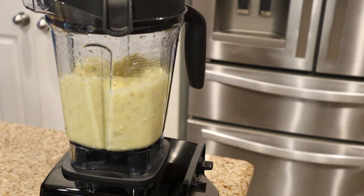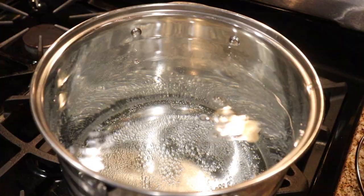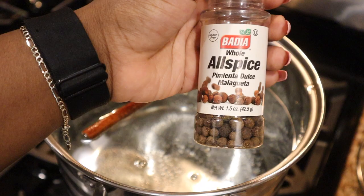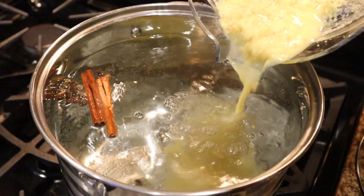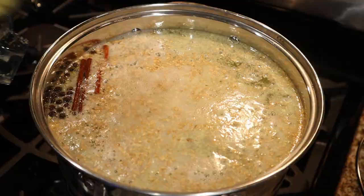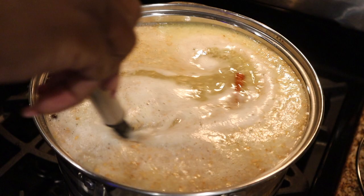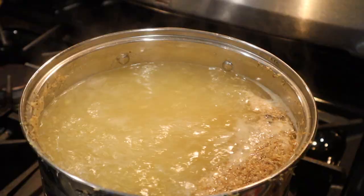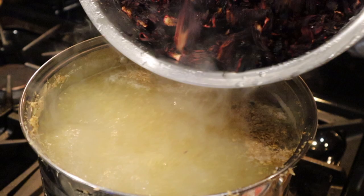I blended it up to a thick consistency — it doesn't have to be like water. Now we see our water has bubbles, so it's starting to boil. Before we add our ginger, we're going to add a couple sticks of cinnamon and some allspice. This will also help with the traditional flavor of our sorrel. Then we're going to add our liquid ginger. This is going to give the sorrel an amazing taste. If you don't like your sorrel with a kick, use less ginger, especially if this is your first time making it.